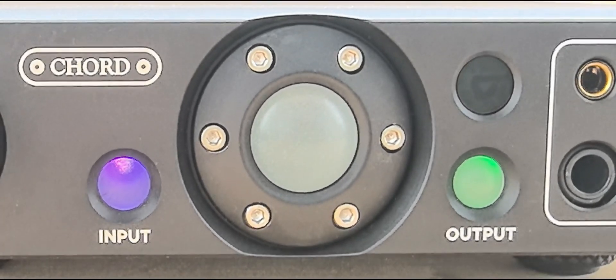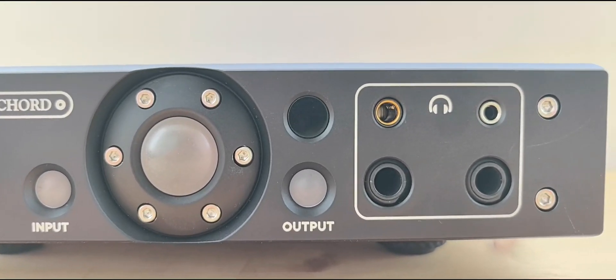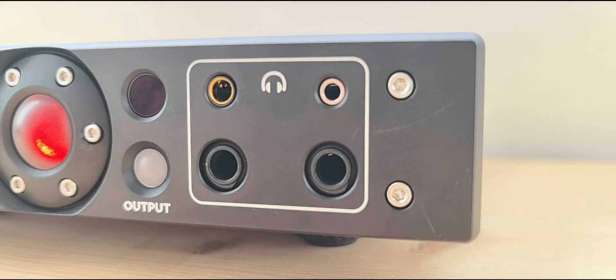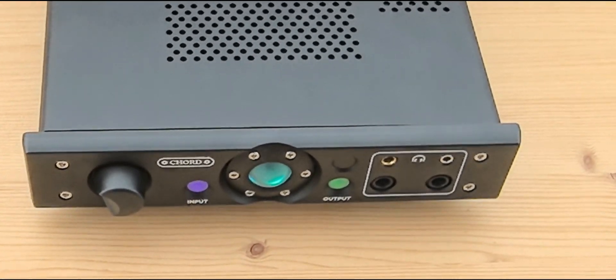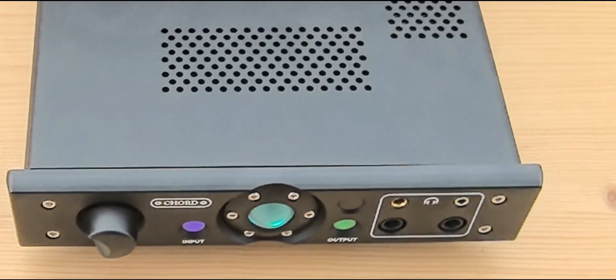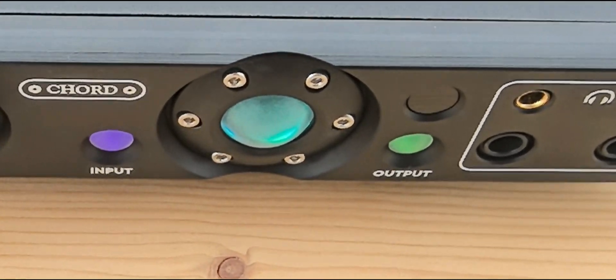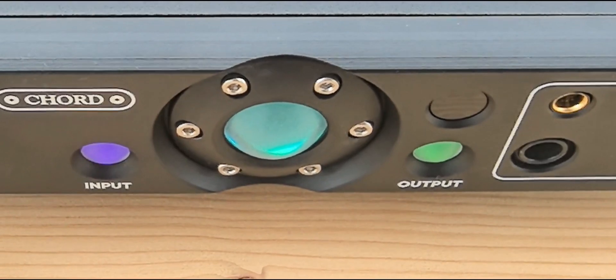For headphones, we have one balanced 4.4mm connector, one 3.5mm, and two 6.35mm connectors. The product can deliver a maximum output power of 50 watts at 4 ohms or 2.25 watts at 100 ohms each. You can drive four headphones at the same time. Chord states that there is no sonic difference between the unbalanced and balanced outputs — all perform equally, as confirmed by our tests.